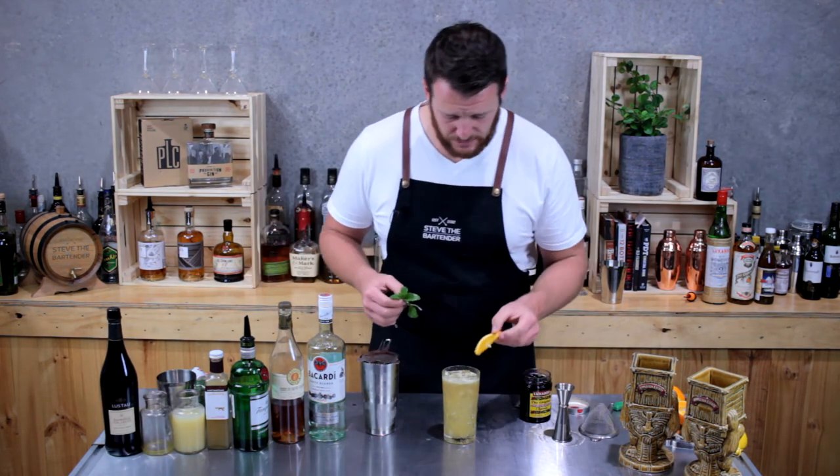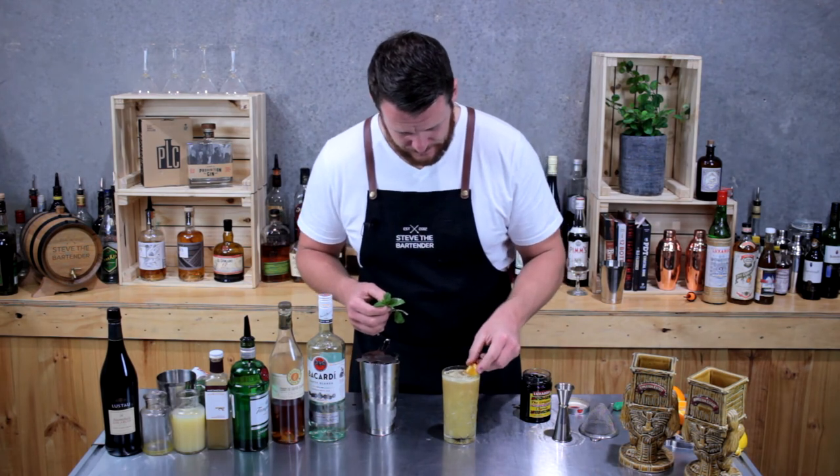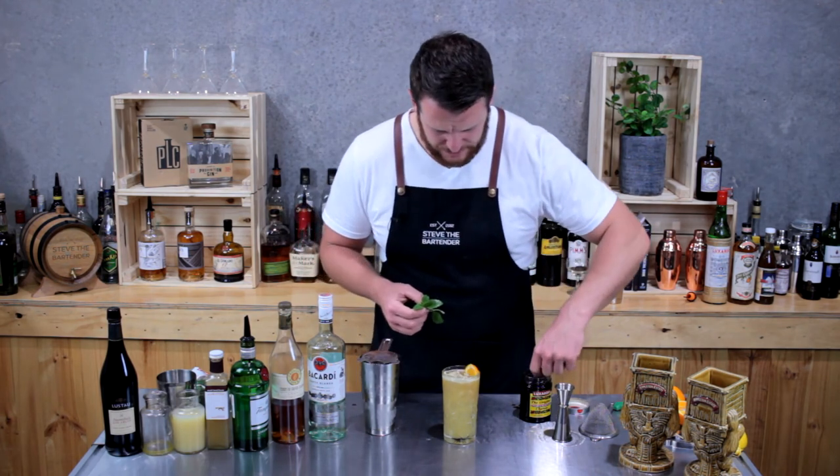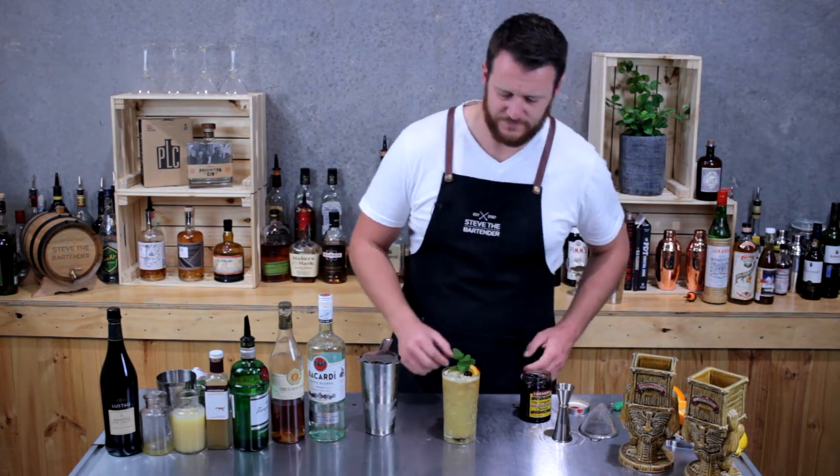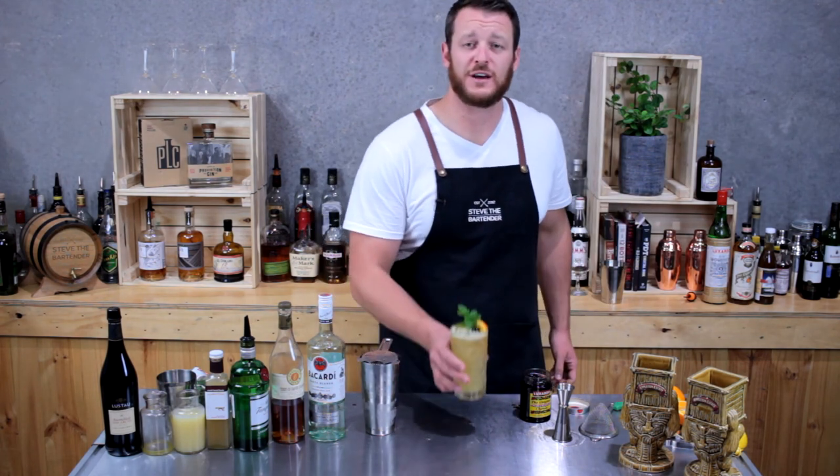Then for garnish, I'm just going to use an orange slice, just a maraschino cherry straight on top, and a sprig of mint. And there you have a fog cutter. Cheers.